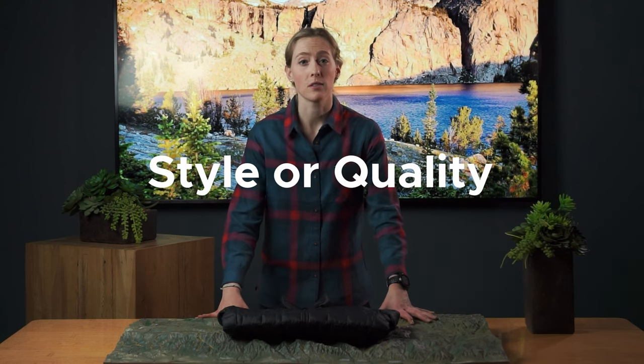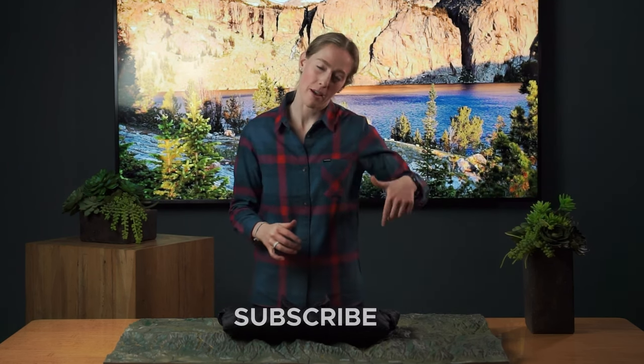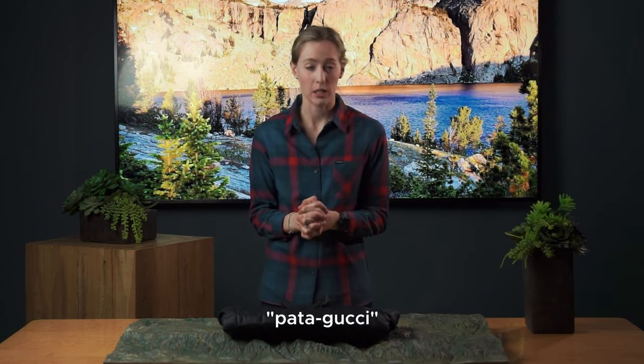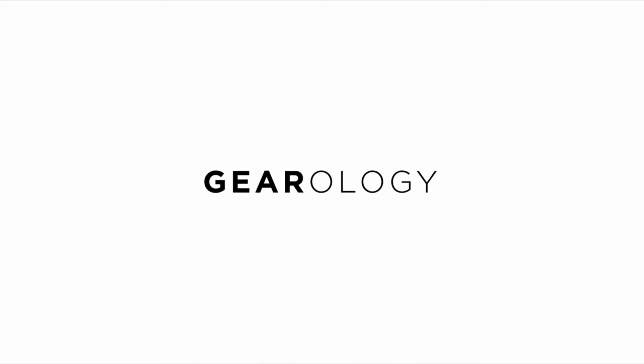With this jacket, you're not sacrificing style or quality for a more affordable price. Check out the North Face Thermoball. Thanks, guys. That's a wrap. I hope you enjoyed this video. Give us a like, subscribe, hit that bell. Tag your friends that have Gucci jackets in the comments and show them how much money they could be saving with this jacket and still be just as warm and happy. Get off your computers, get outside and have some fun. If you're looking for a little more warmth, check out my other video on the Arcteryx Cerium LT.